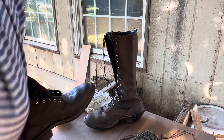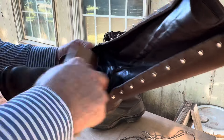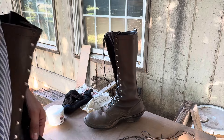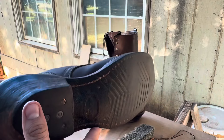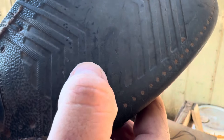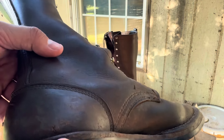Taking those off so I can see. I haven't cleaned these up in months — basically all summer. We've had these for three years now, just shy of three years there.